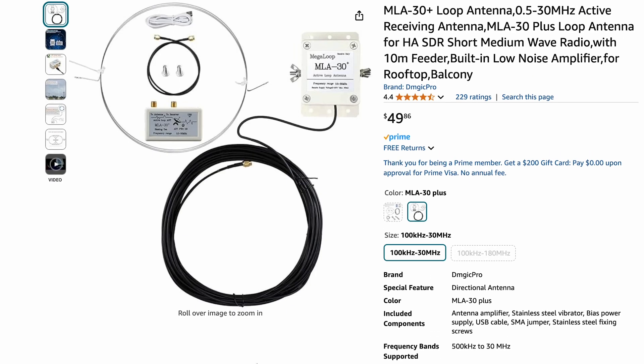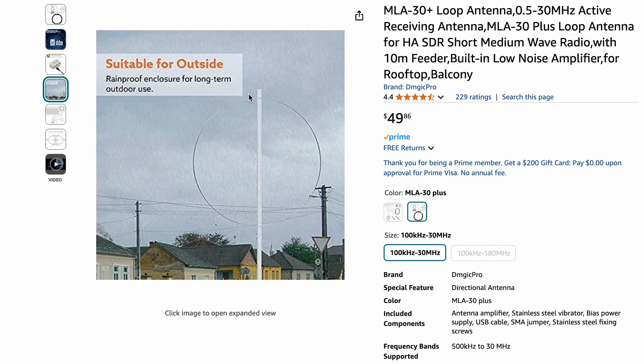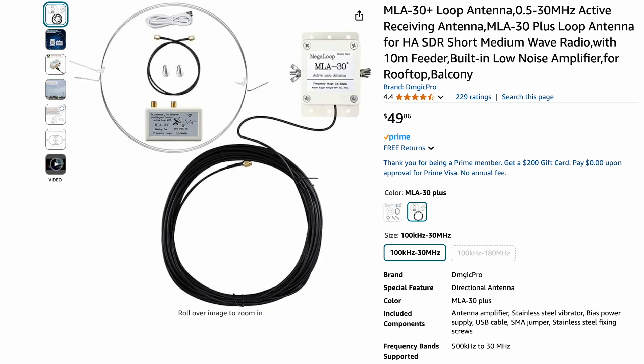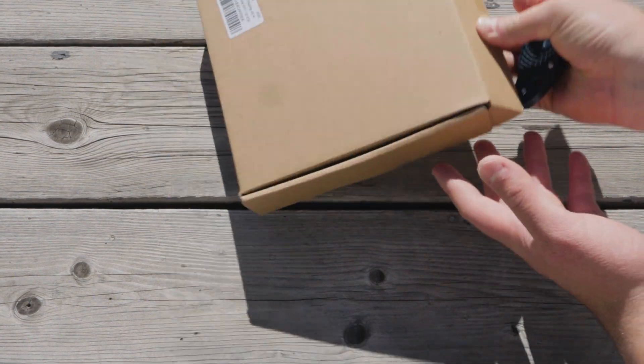Instead of buying tons of wire, I ended up just getting this loop antenna. The MLA-30 Plus was recommended by a few people, and it was $50, so I decided to pick it up. Let's open this up real quick — I'm just doing it outside because I'm going to set the antenna up outside.